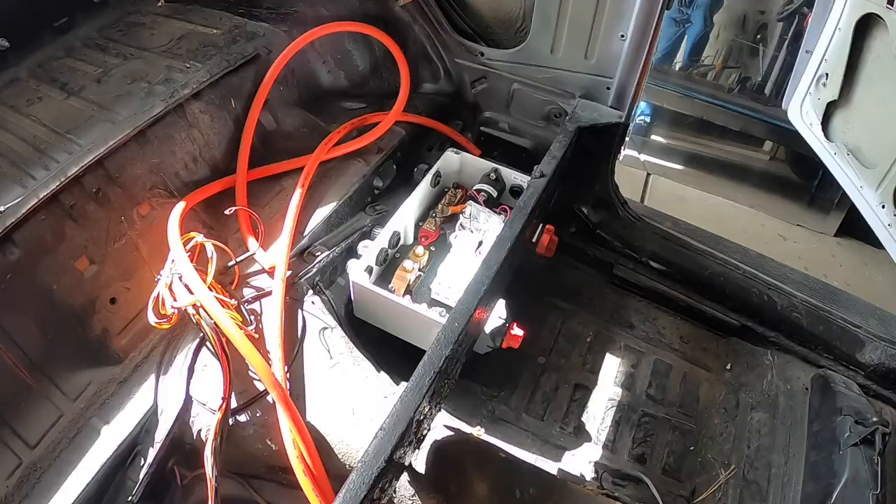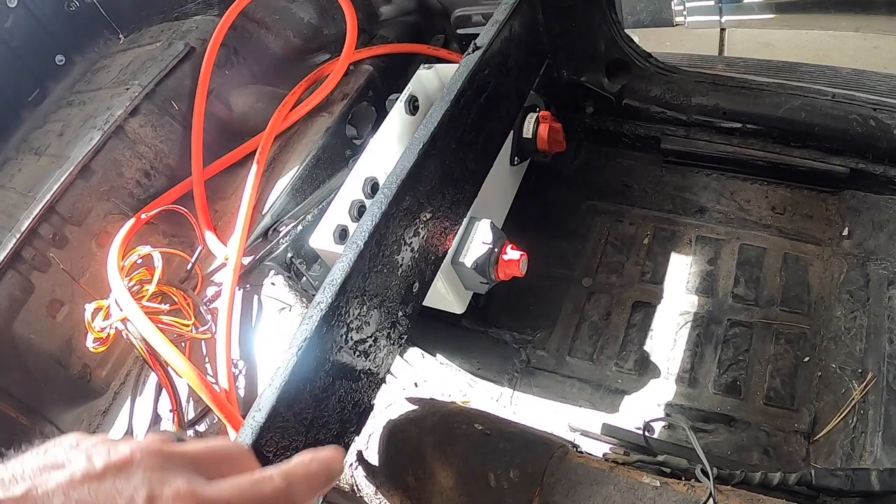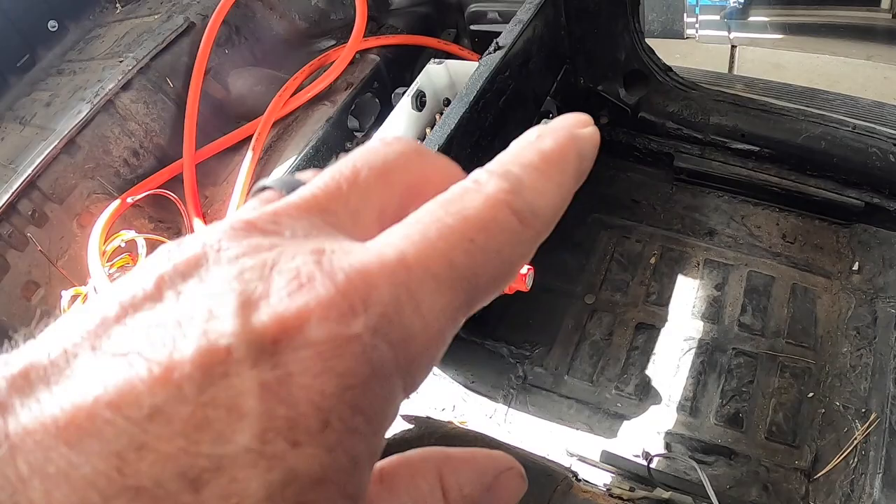The contactor control box sits on top of that platform I made. I have my 12-volt cutoff switch here to cut off the 12-volt battery, and then my high voltage 150 volts DC cutoff switch. That'll be really nice — just reach behind the driver's side seat and cut all power off to the vehicle, whether for maintenance or in an emergency.